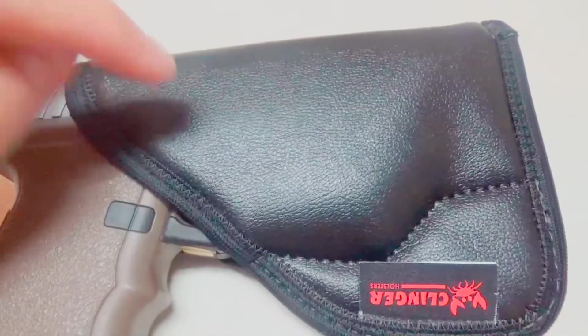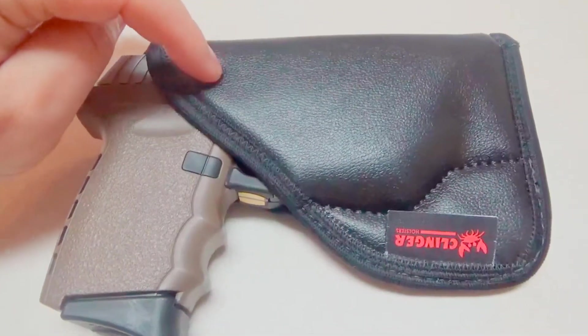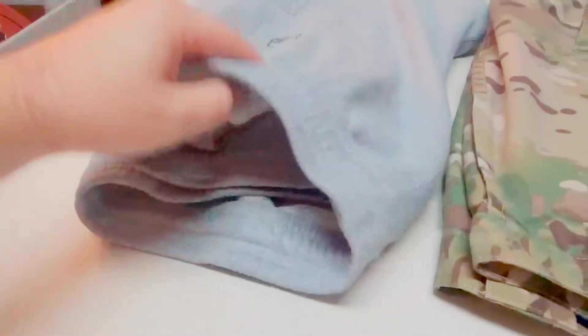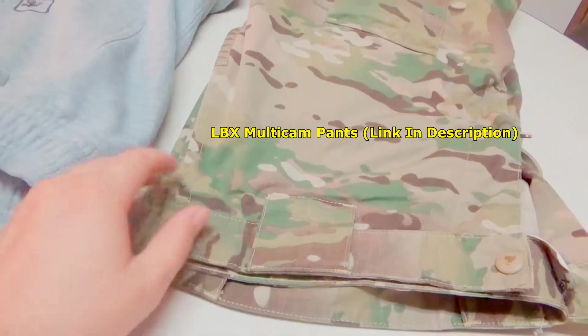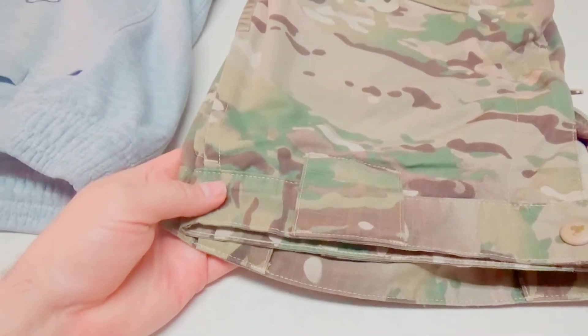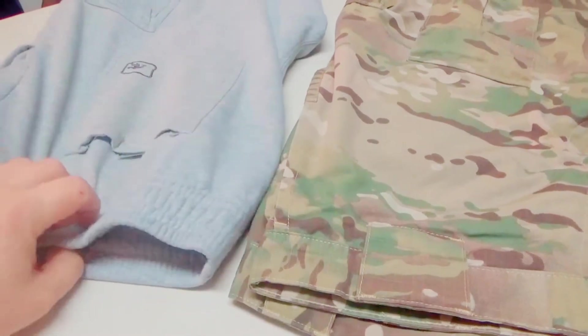These are awesome. This is a must-have for anybody that is going to wear these style of pants or basketball shorts. I live in my LBX tactical pants - I love them. But I don't have a million pairs of these, and a lot of times I don't like to wear a belt. A lot of times I just throw on some sweatpants and take off and do something.